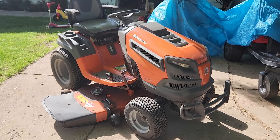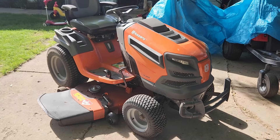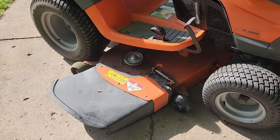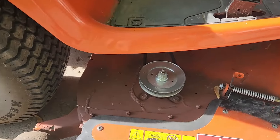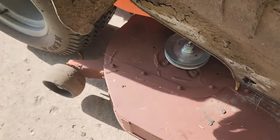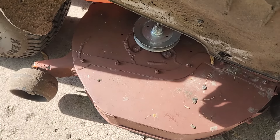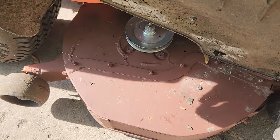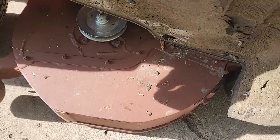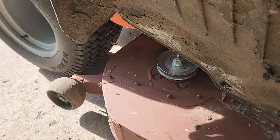We got the Husqvarna TS 348XD back from the fabricator — who is also my father-in-law — let's see what he did. He put the flap back on, and we've got some nice welds. Look at that — that is a lot different. We've got to get a new belt on it and new blades on it, so let's pull it apart, take the deck off, and get a better view of what's going on here.